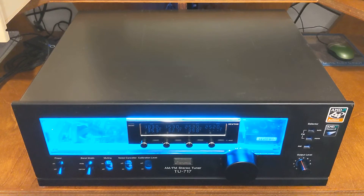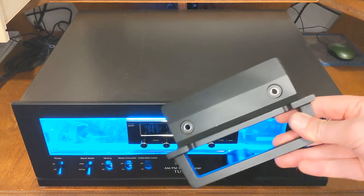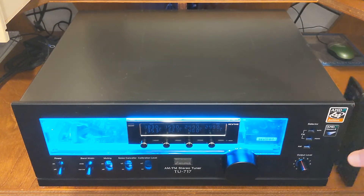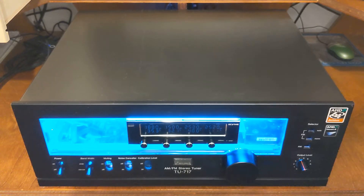The cool part is that this is all made for rack audio, so it even comes with these awesome brackets. This is for a 19-inch rack — it's like server stuff, but for audio. And they're heavy — you can hear it. Clunk.